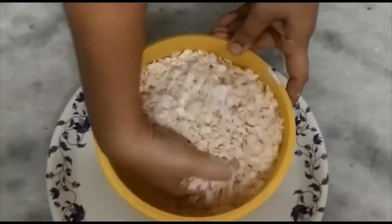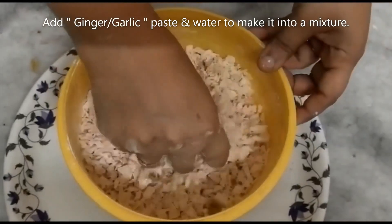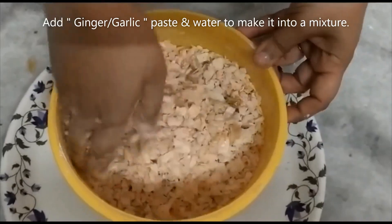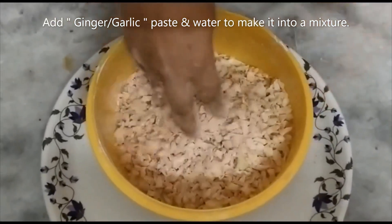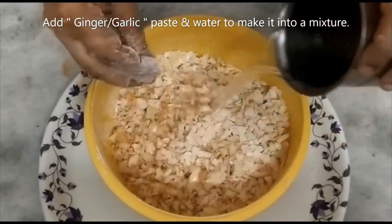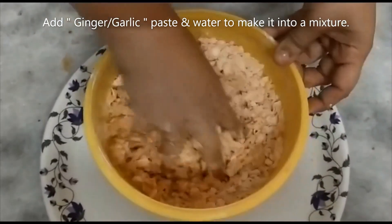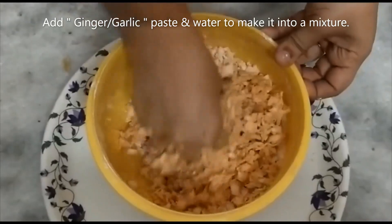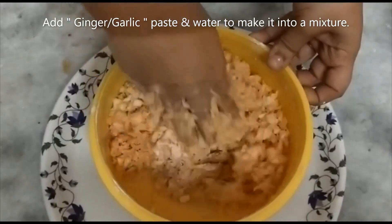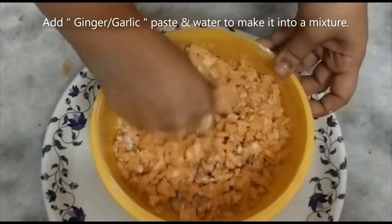Let's mix the mixture. Then put a paste in a tablespoon and add a thick paste. Let's chop the cabbage pieces and make manchurian balls to make them crunchy. Now the mixture is ready — let's prepare the manchurian balls.